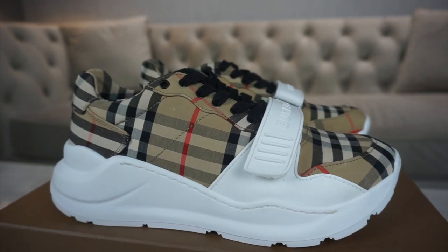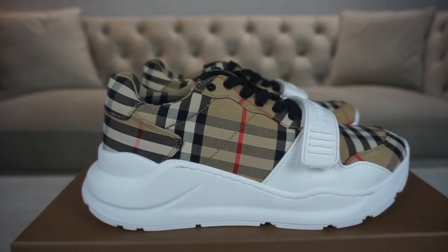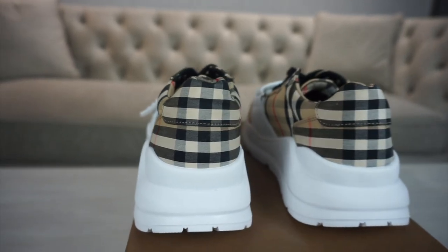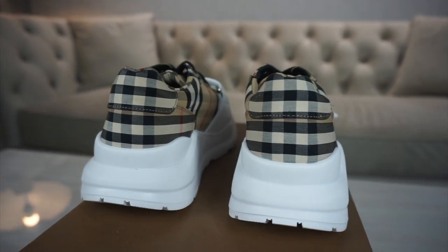Moving on to the upper, it's 99% cotton and 1% leather in the Burberry print. The cool thing is that the prints can differ — you could have the exact same shoe as someone else but it wouldn't be the same print. Similar to Valentino camo prints, no one has the exact same print as each other, which I think is really cool.